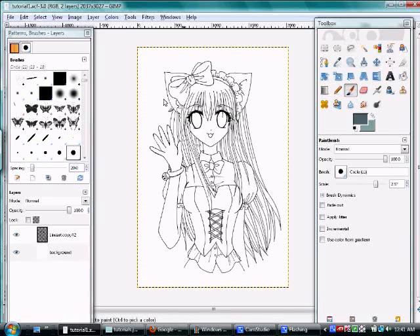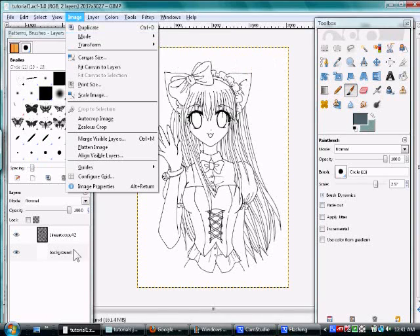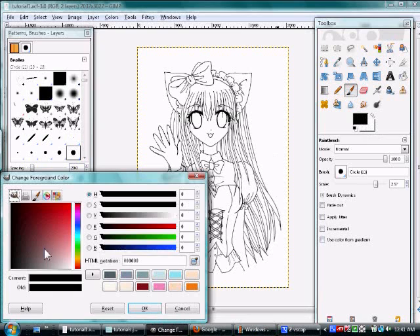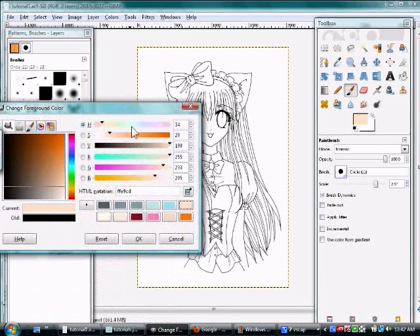Now we are going to start coloring. First of all, go up to Image and make sure it says RGB, because if it's in grayscale it'll be in black and white, and that is totally no fun. So make sure it's in RGB. Then, here are your colors. To change your colors, click on that and it'll come up with the color picker. You can edit it and find a good skin color — I'm just going to go with my generic one.